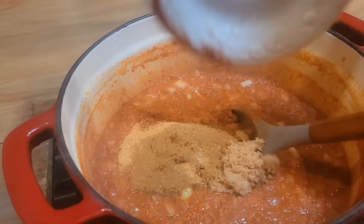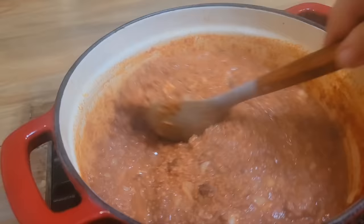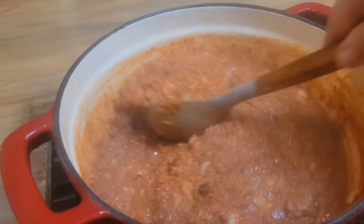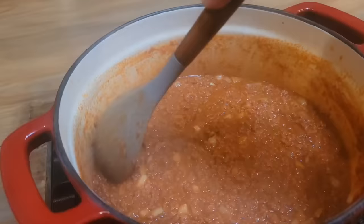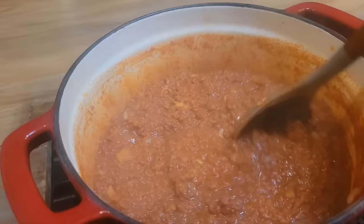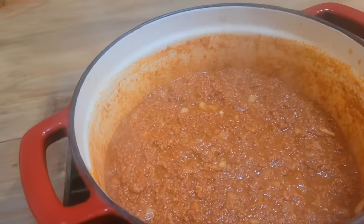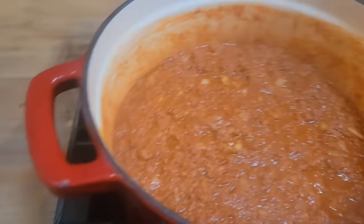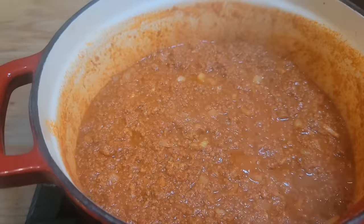We've got our onions in there, and now we're going to put all of our spices in. It smells so good. You can see how it's all coming together and starting to look like hot dog chili — or chili sauce, whatever you call it. I'm going to put the lid on this and keep it on the lowest simmer, letting it simmer for about an hour. I'll keep an eye on it and add about a half a cup of water or beef broth if needed. You want to taste it after it's simmered a little bit to see if the spices are where you want them.